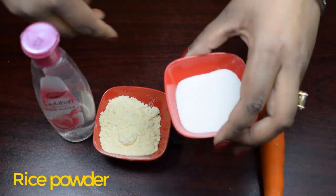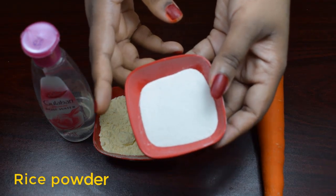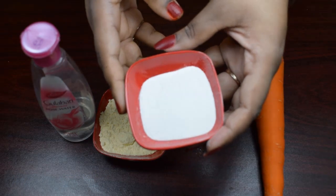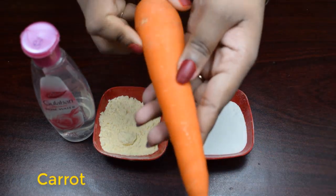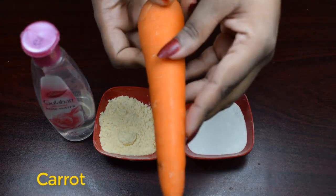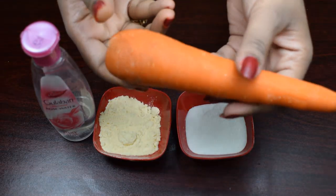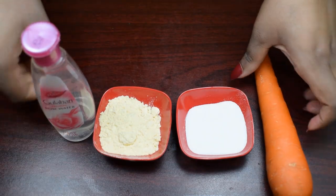This is a rice powder, which is very good for the skin. Rice powder is very beneficial for the skin.